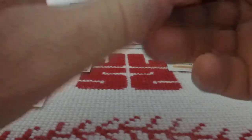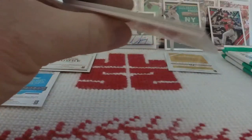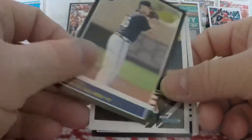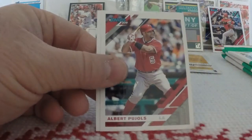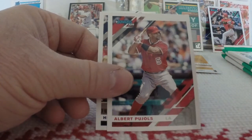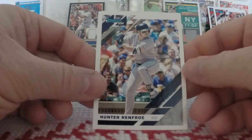Four packs, two to go. We have Giancarlo Stanton, Colby Allard rookie card, Carlos Rodon, Chris Shaw rookie card, and a Diamond Kings of Justin Smoak — very cool. Teoscar Hernandez, Albert Pujols. They do some wild things with the Photoshop on this stuff. And Hunter Renfroe.